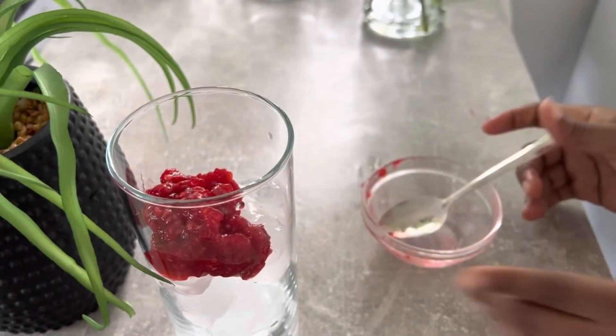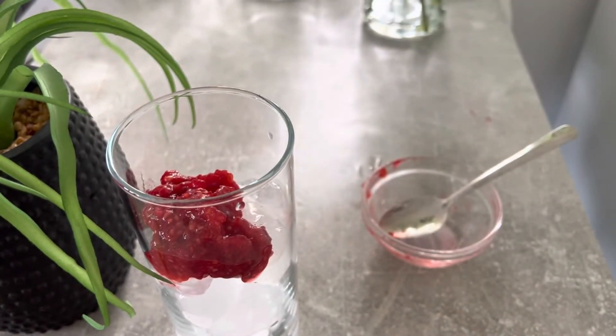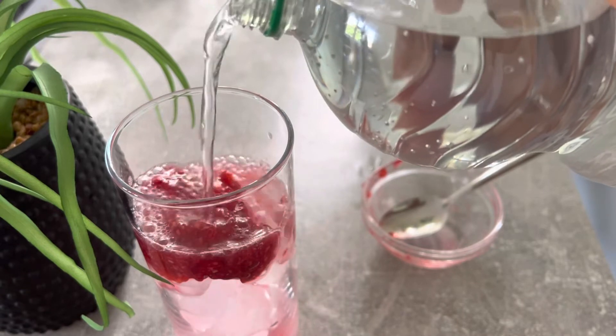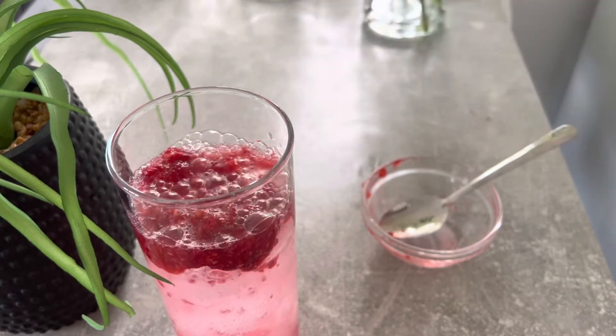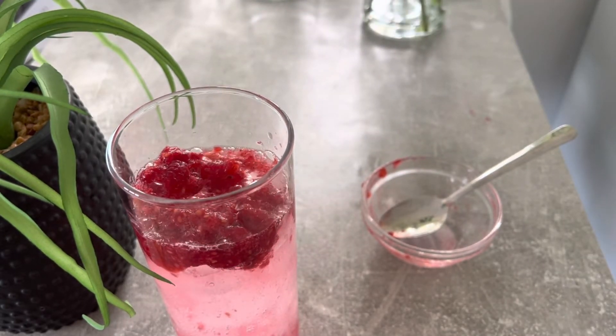Go ahead and pour your mashed raspberries into the tall glass on top of the ice. Then get your sparkling water — any brand is fine — and top up the glass. While you're topping up, you'll notice the mashed raspberry will still remain at the top.